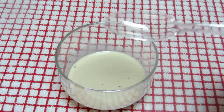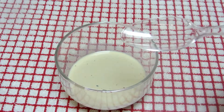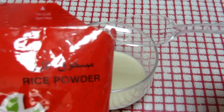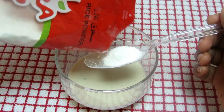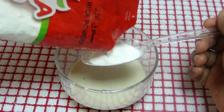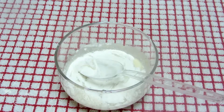Now I'm going to add rice flour — this is the rice powder I have. I'm going to use one spoon of rice powder and mix it together.